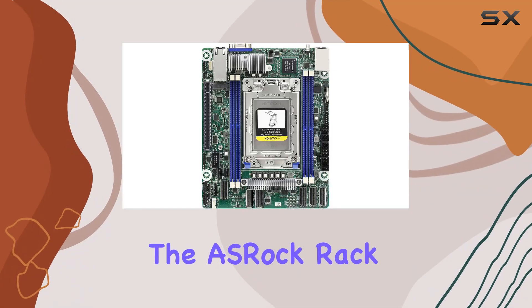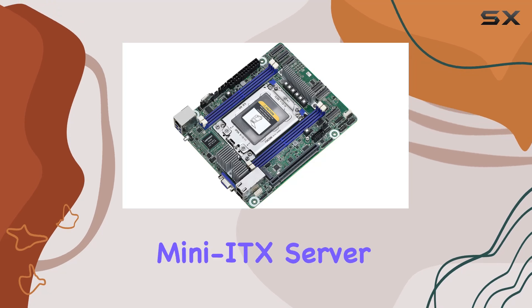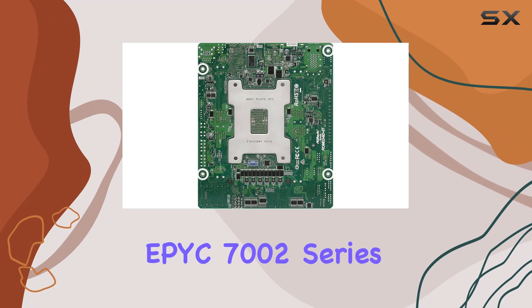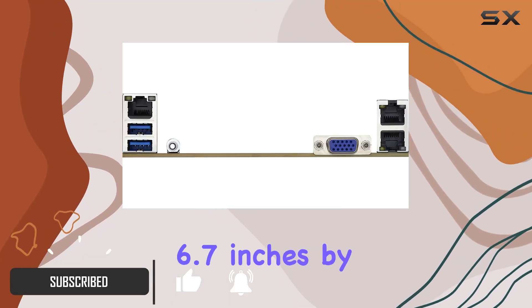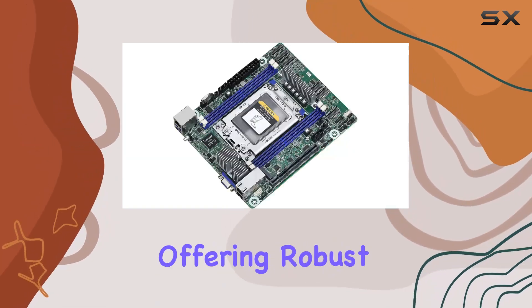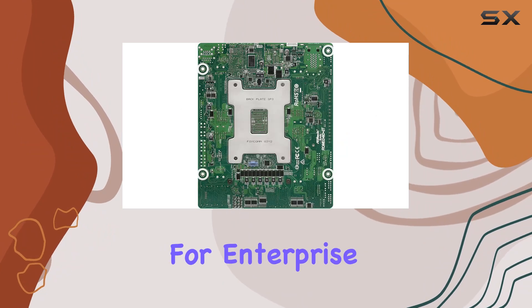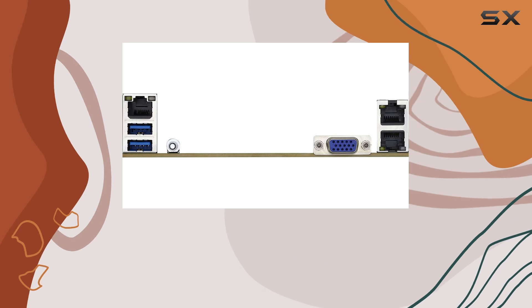Today we're diving into the ASRock Rack ROME4D-2T, a powerful and compact Deep Mini-ITX server motherboard designed specifically for the AMD EPYC 7002 series processors. This board, measuring 6.7 inches by 8.2 inches, is a marvel of engineering offering robust performance and a suite of features that make it an ideal choice for enterprise and data center applications. First, let's talk about CPU compatibility.